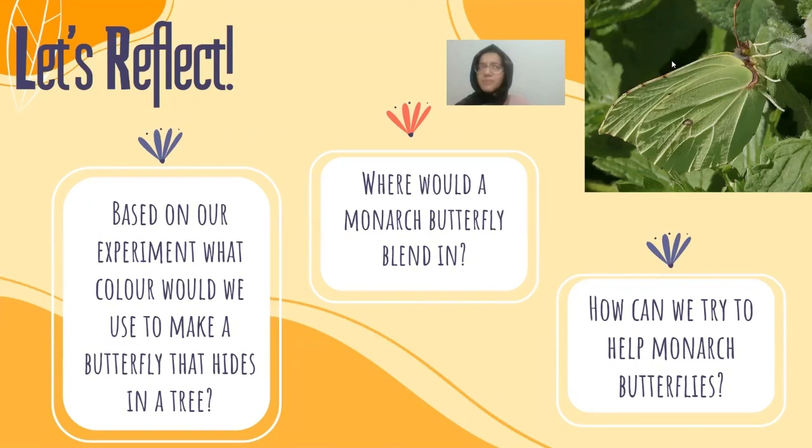So where would a monarch butterfly blend in? You might think that because it's so brightly colored, it won't be able to blend in anywhere. But in the fall — or if you're lucky, other times of the year — you'll see that monarch butterflies blend in with the leaves during the fall. When the leaves turn yellow, they start to blend in with them.